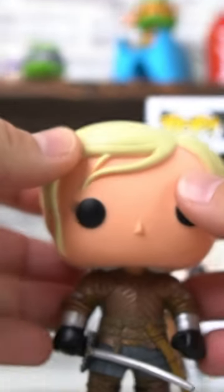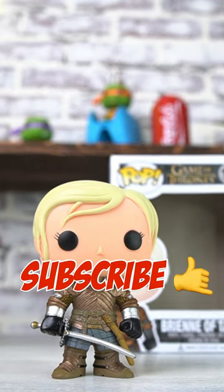Really nice looking pop. Make sure you like, follow, and subscribe for more and I'll see you on the next one. Peace.